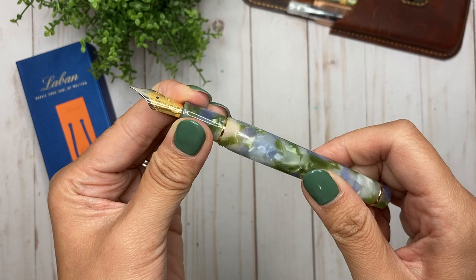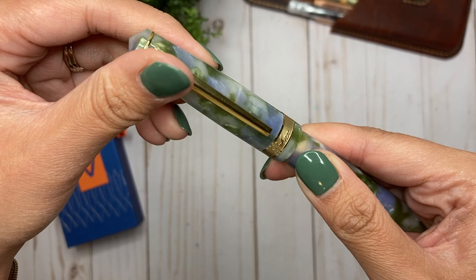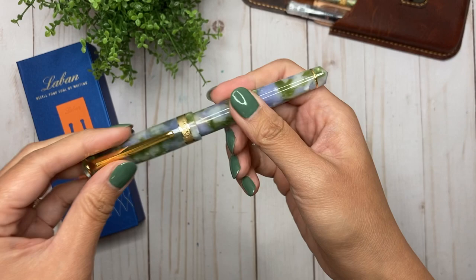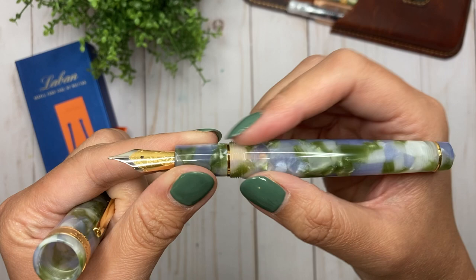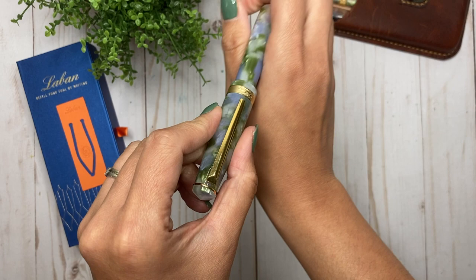Because the threads are metal inside, you cannot eyedropper this, but I don't really intend to. Just seeing how many turns it takes to twist the cap on — about one and a quarter to one and a half turns, so it doesn't take too long at all. This is actually quite a good size pen in my hand and it fits really well. I don't find the section too narrow at all, and the threads are not sharp — when I rest my fingers there, you can barely feel them. It's very, very comfortable.